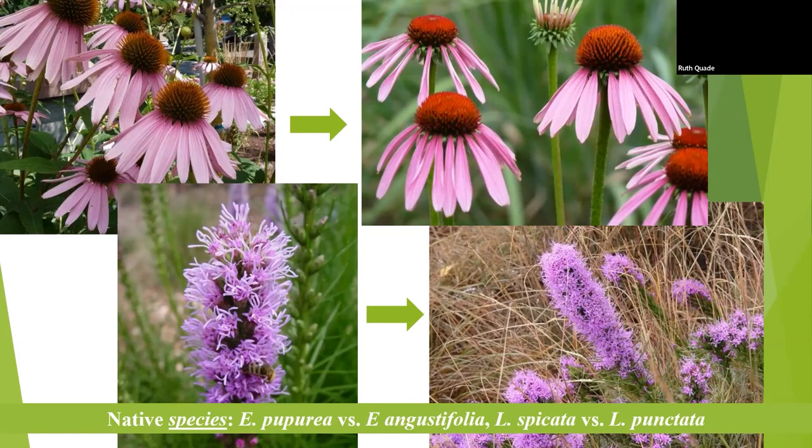Same with liatris — I see that used all the time. It's a wet foot plant. We want to move away from that and use our native Liatris punctata. It has the same qualities ornamentally but it's going to do a whole lot better for you, and it's going to attract our native pollinators — a two-fold win.